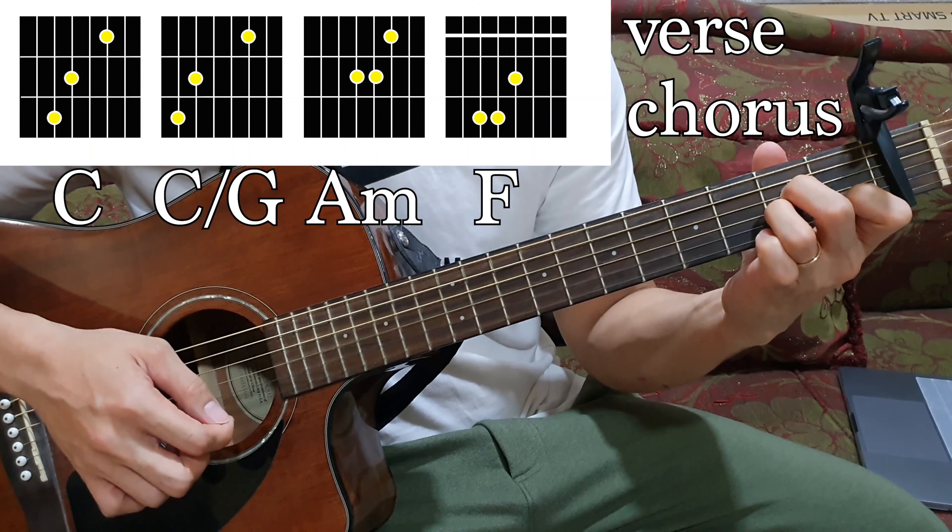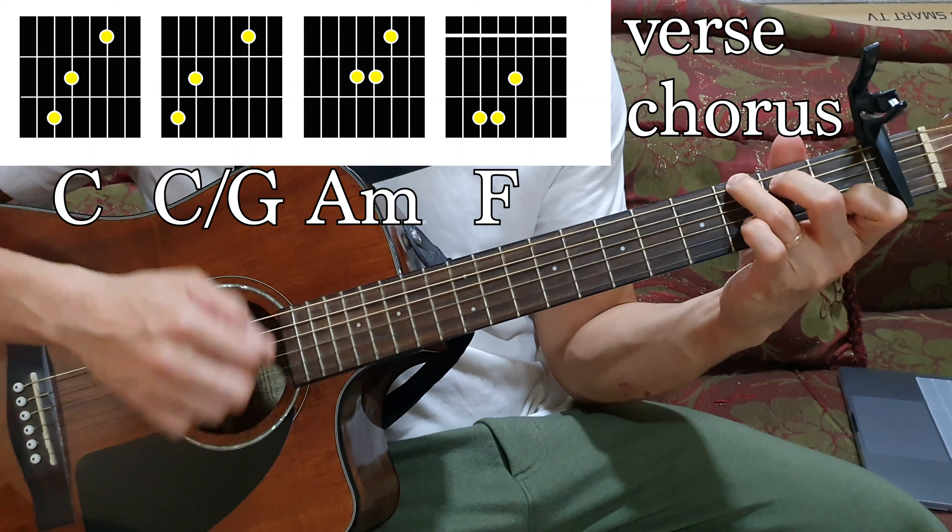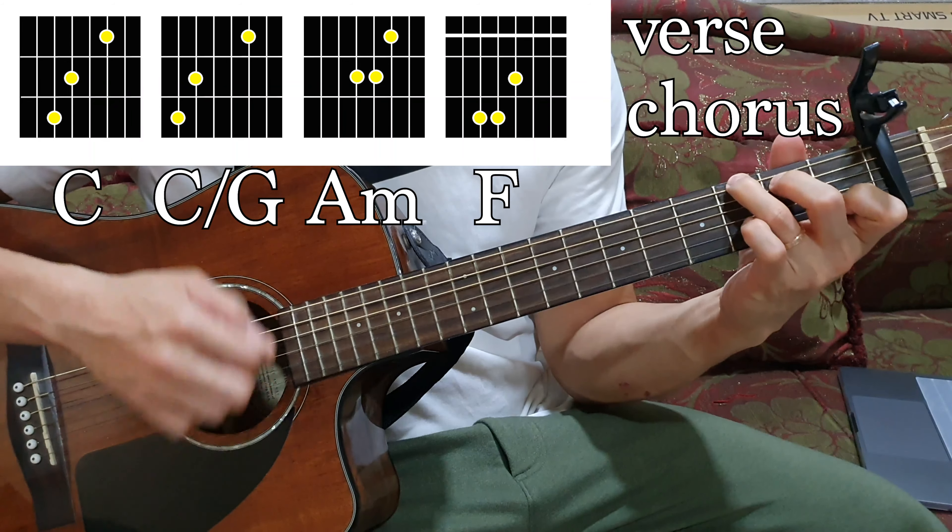That's all the chords from verse to chorus and the verse again. The only thing that's different is the bridge part. So we will use C, G, A minor, and F all the way throughout the song.